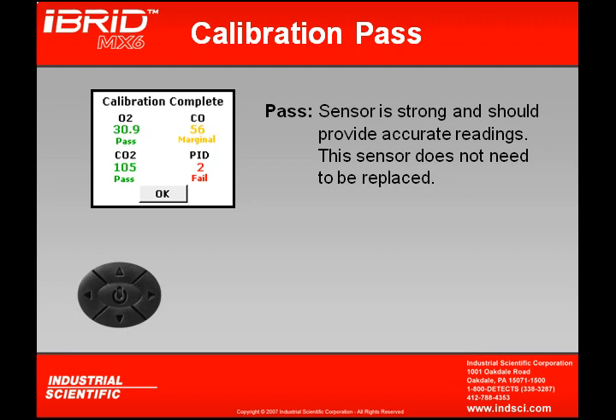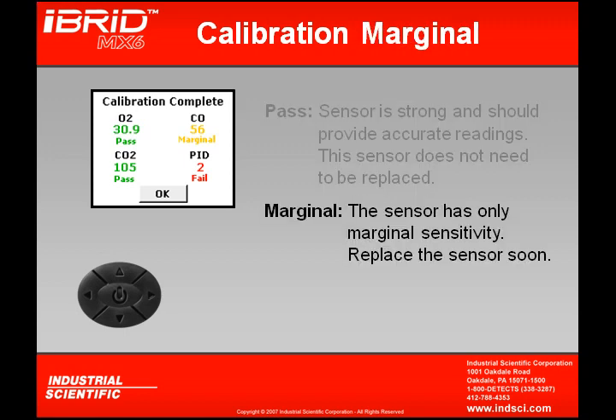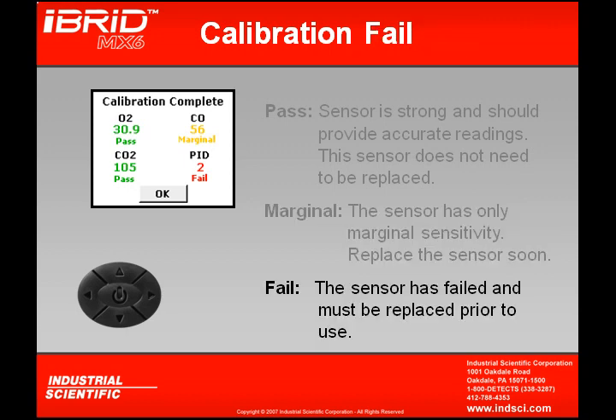A pass indication shows that the sensor is strong and should provide accurate readings — this sensor does not need to be replaced and can continue operating with great confidence. A marginal indication means the sensor has only marginal sensitivity; although it should still provide accurate readings, it is coming due to be changed soon. A fail indication means the sensor has failed calibration and must be replaced prior to use.